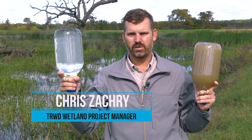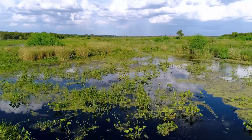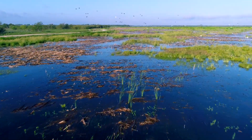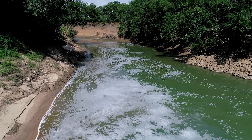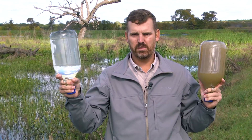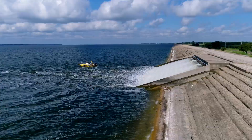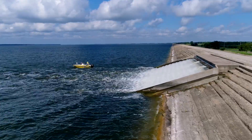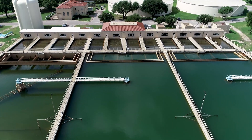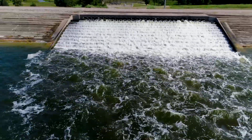This water was pulled from the Trinity River. This water is from our relift station before entering Richland Chambers Reservoir. The Trinity River water is high in sediment and nutrients, and through the wetland process we're able to remove approximately 85 percent of the sediment and 60 percent of the nutrients before pumping it into the reservoir. We are able to do this without the use of chemicals, and we're able to treat the water to as good or better quality than the receiving tributaries in Richland Chambers Reservoir.